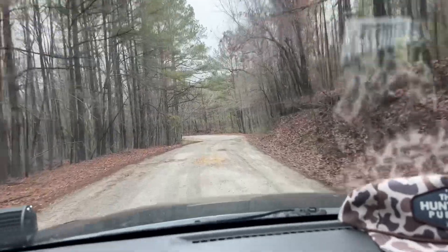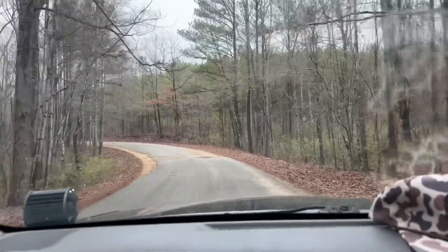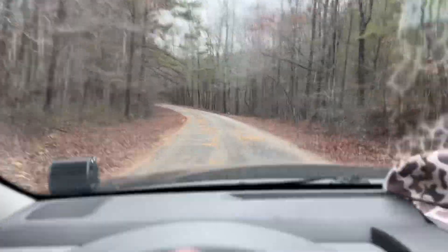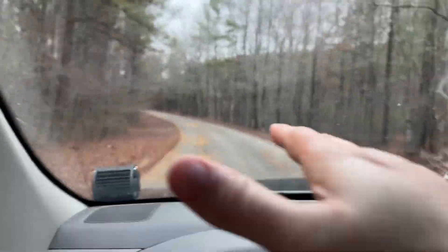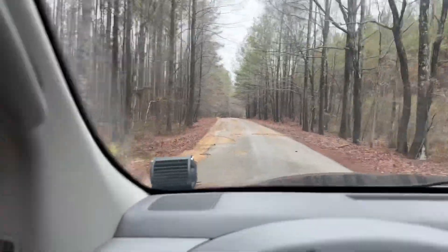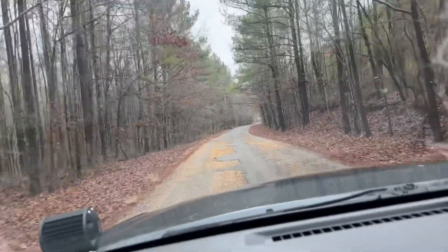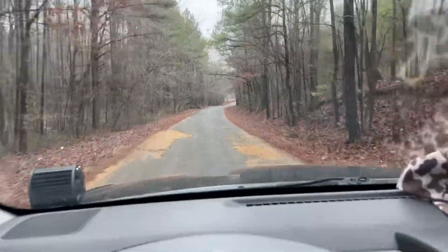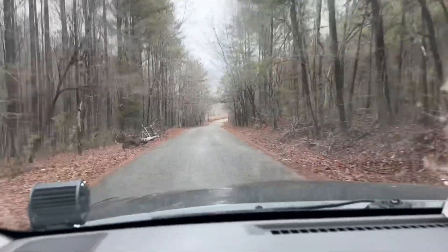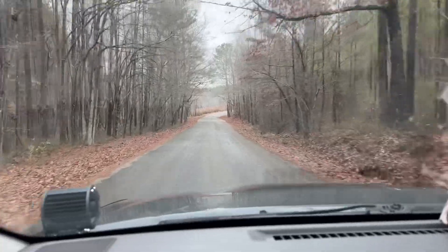I was on dope patrol - I came out here because I hunt for meat. I really don't care about antlers. I mean obviously I do - if a buck walks out there like that I go nuts, and it's the biggest buck I've ever killed, bigger than that eight point I killed earlier this season. But my number one priority is to put meat in the freezer, that's all I care about. So I was on dope patrol - if a doe would have walked out I would have shot her. I was just fortunate to be in the right place at the right time.